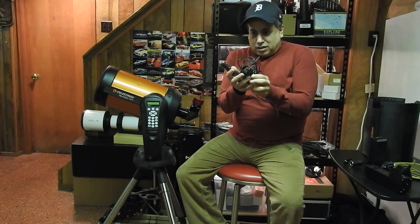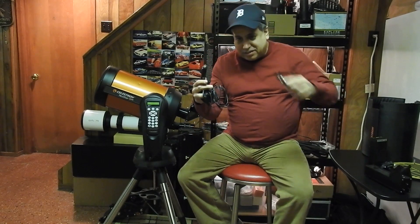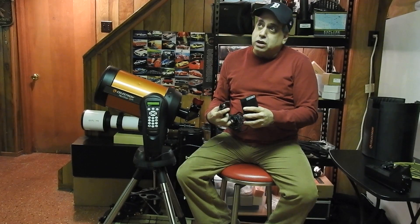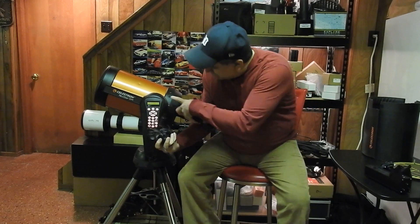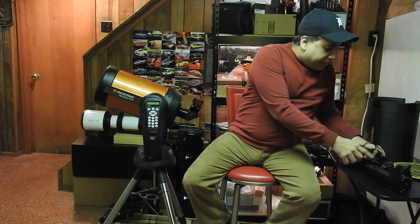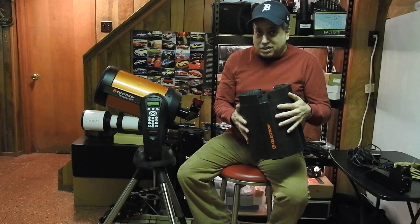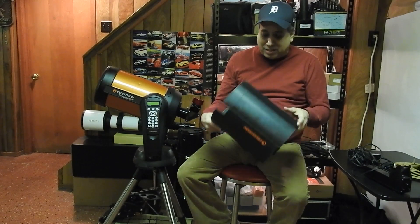To power the mount I've got a cigarette lighter adapter that plugs right in here, and I plug this into my TalentCell battery. I used to use this on my AVX mount and it would keep it powered for about seven hours — really cool battery. I should have no problem powering my mount with this setup. I'm not going to use a dew heater since it's all on my other rig, but I'll at least use the dew shield. It's probably going to be less than 30 degrees out there, so I won't be out long.